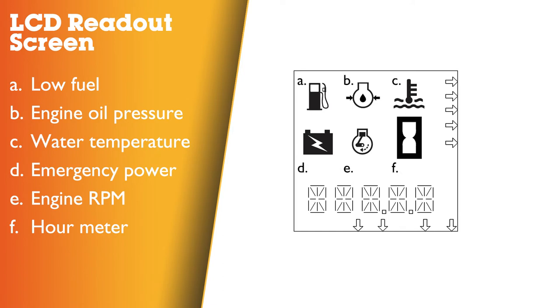On the LCD readout screen: A is the low fuel indicator; B – engine oil pressure indicator; C – water temperature indicator; D – emergency power indicator; E – engine RPM indicator; F – hour meter.